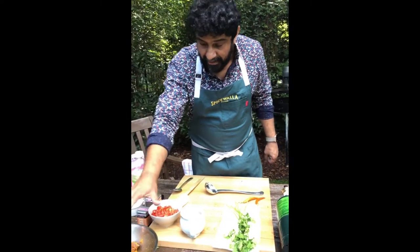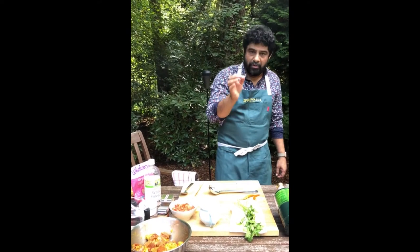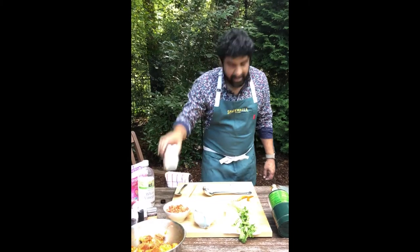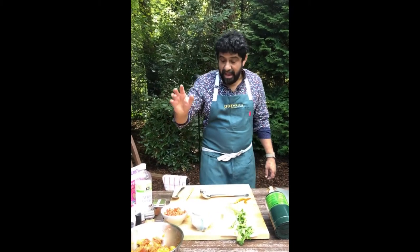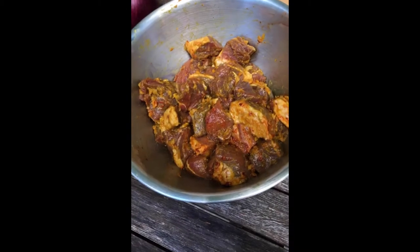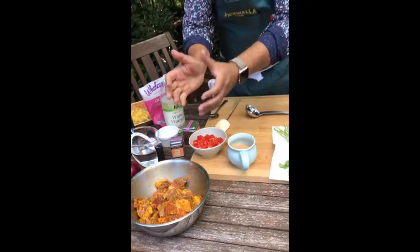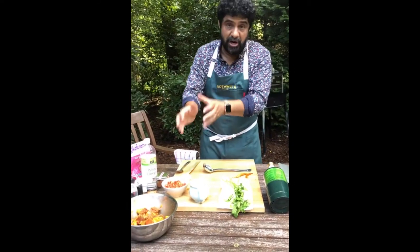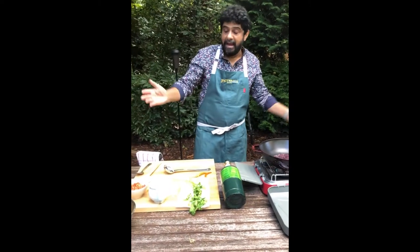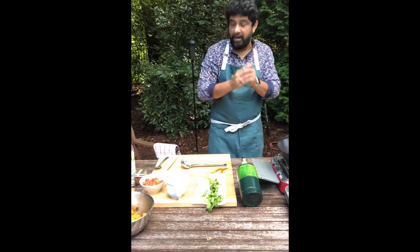I went ahead and marinated the lamb about 30 minutes ago — rubbed it down with a quarter teaspoon of turmeric, a quarter teaspoon of red chili powder (I love Kashmiri chili powder from Spicewalla), and a healthy heaping tablespoon of ginger-garlic paste. I salted it lightly too. The recipe normally calls for the ginger-garlic paste, turmeric, and chili powder to be added to the onions as they cook, but rubbing it on the meat adds that extra layer of flavor so when it hits the hot pan it locks in during the sear.